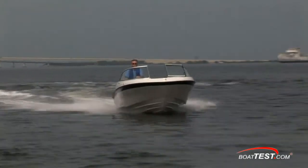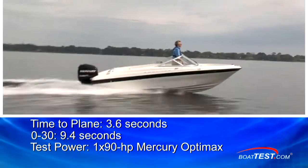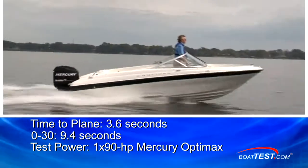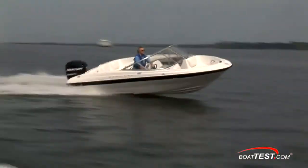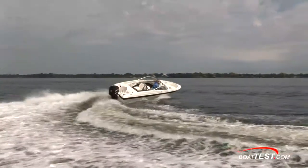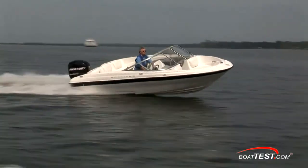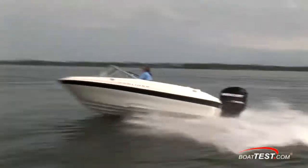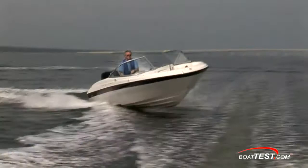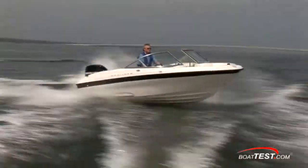Notice how there's very little bow rise when accelerating in the 180 — it's good to know your visibility won't be hampered. We had a time to plane of 3.6 seconds and reached 30 miles per hour in 9.4 seconds. No matter how hard I tried to get into trouble, the Bayliner 180 wouldn't have any of it. In hard turns she bled off so much speed that the turns just became relaxed changes in heading. If you try to keep speed on in hard turns, air would get into the prop and ventilate and slow you down — so one way or another the 180 is going to keep you out of trouble.